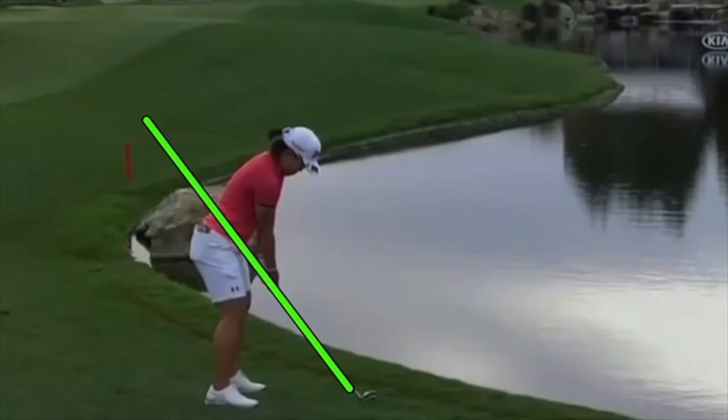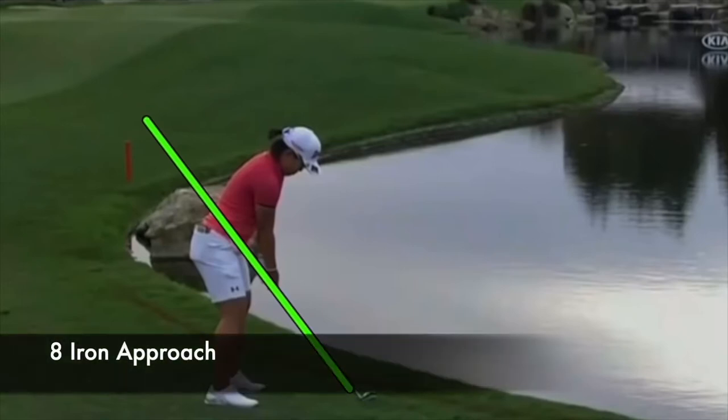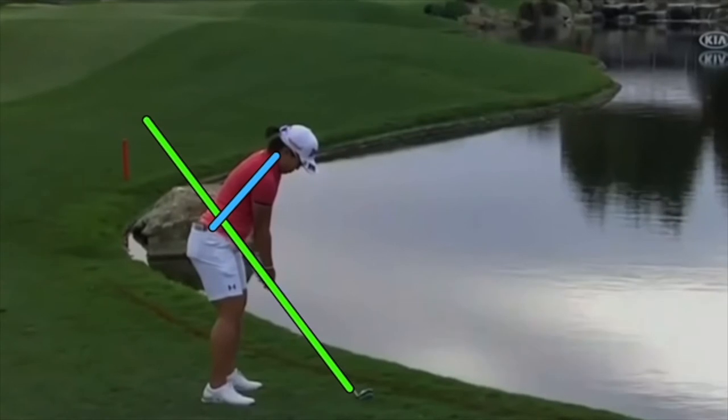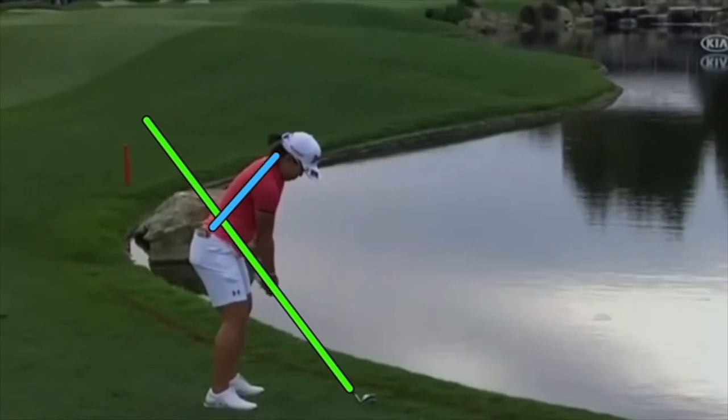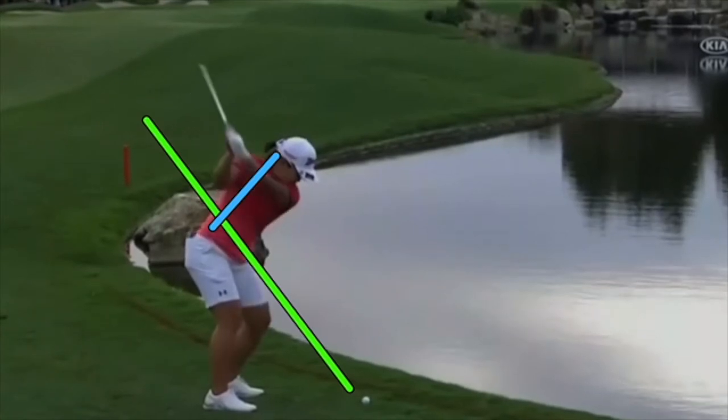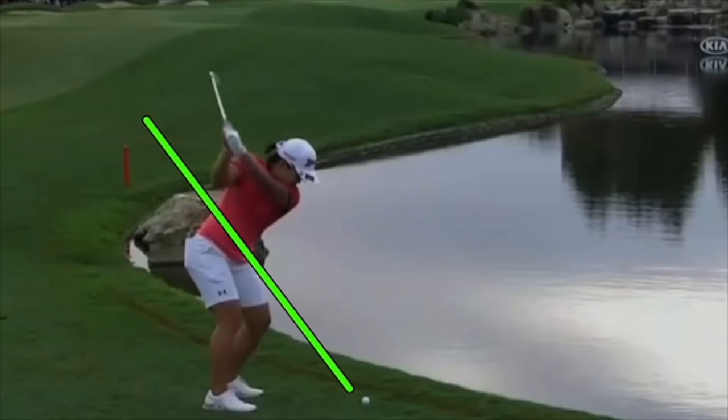Here we have a longer shot, sort of an eight-iron looking shot into the green. If we look at the movement in transition — same great setup, same backswing up the plane, hinging it up there quickly. Left arm just along the shoulder plane, right along the line of the shoulders, and then the downward move.